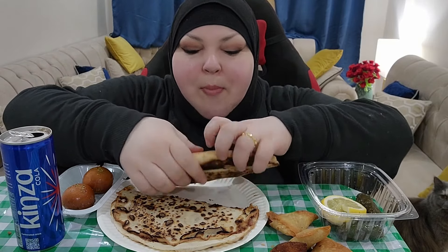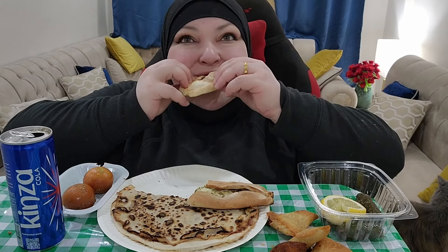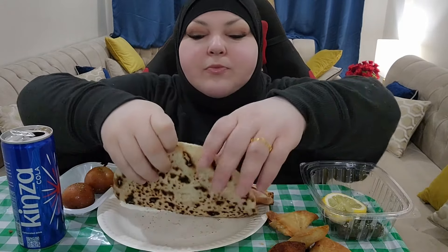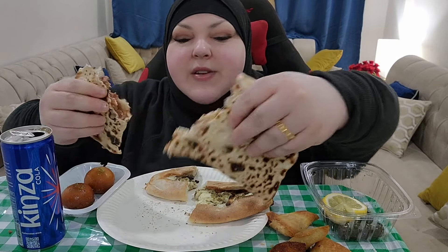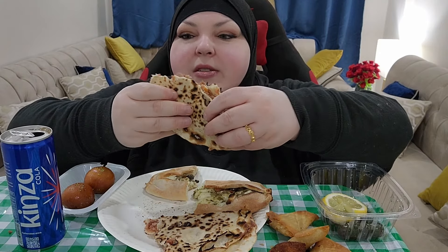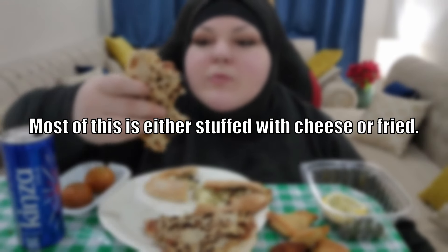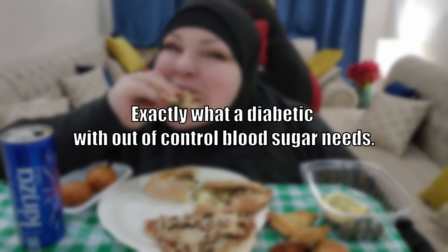Very good. I'm going to try to make this. This is meat fatayer — it has minced meat, tomato, and some akawi cheese. Most of this is either stuffed with cheese or fried — exactly what a diabetic with out-of-control blood sugar needs.